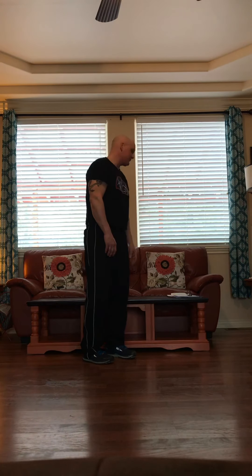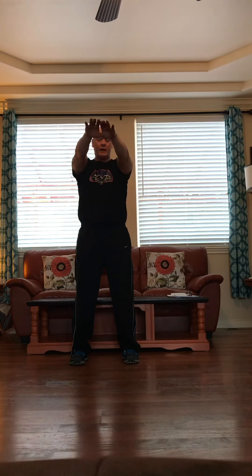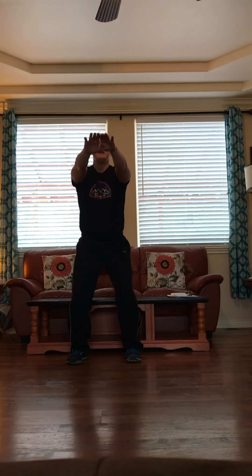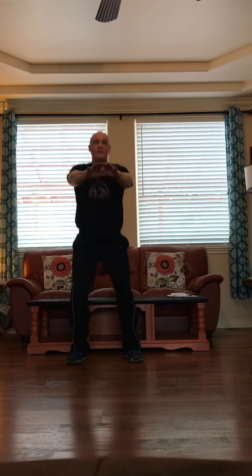Our next exercise are our chair squats. Today I'm using my mom's coffee table — she'll let you use the coffee table or a chair. We're going to put our feet about shoulder width apart, bring our hands out in front, and we're just going to sit down when we hit the table. One, two, three, four, five, six, seven, eight, nine, ten.